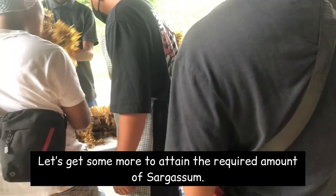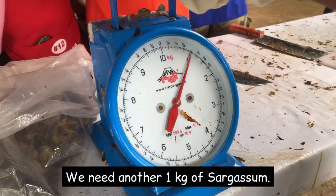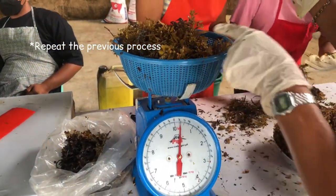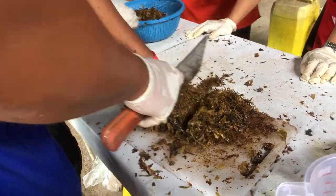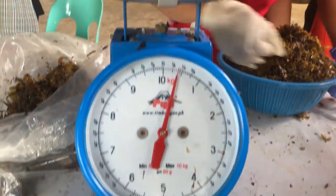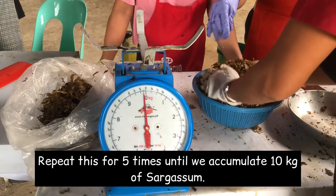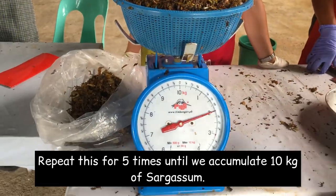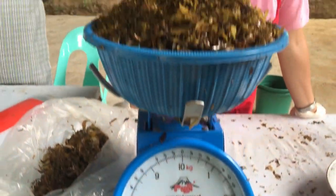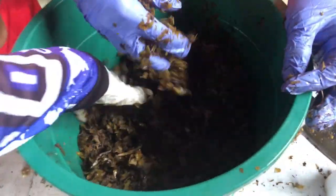Let's get some more to attain the required amount of sargassum. We need another 1 kilogram of sargassum. Repeat this for 5 times until we accumulate 10 kilograms of sargassum.